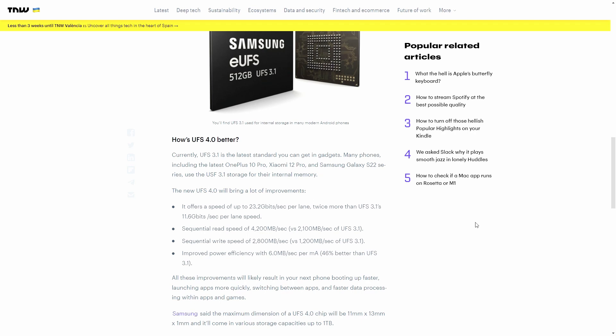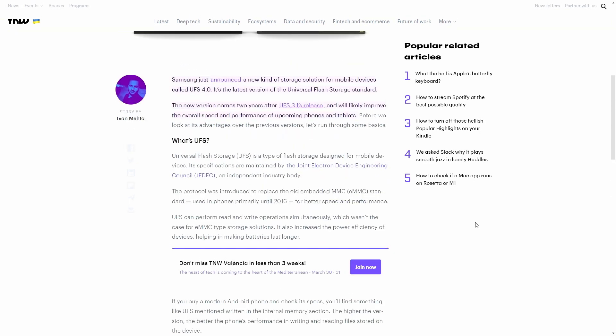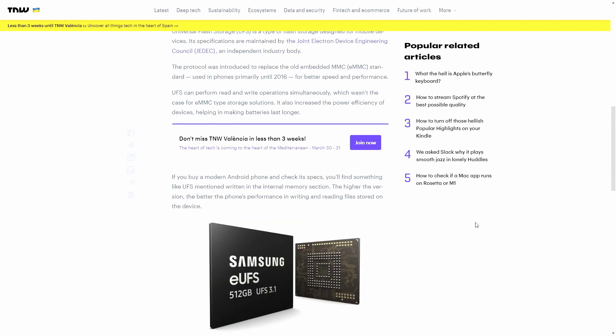UFS stands for Universal Flash Storage. It can perform read and write operations simultaneously, which essentially increases power efficiency in the device, making the battery last longer. This is likely why the Ultra's battery lasts slightly longer than the regular S23, though the Ultra also has a bigger battery. In theory, UFS 4.0 is supposed to be better because it's faster.